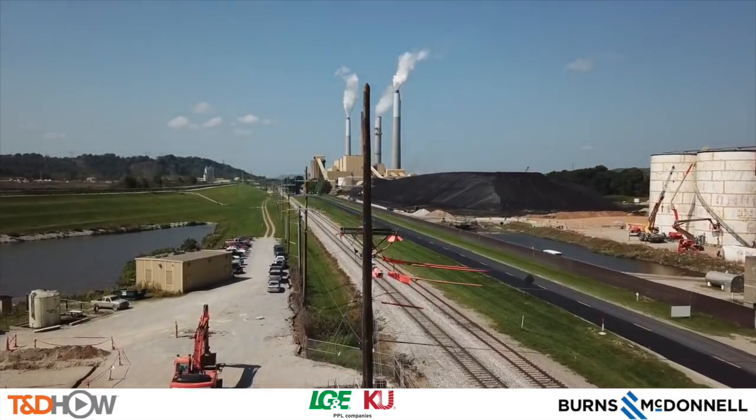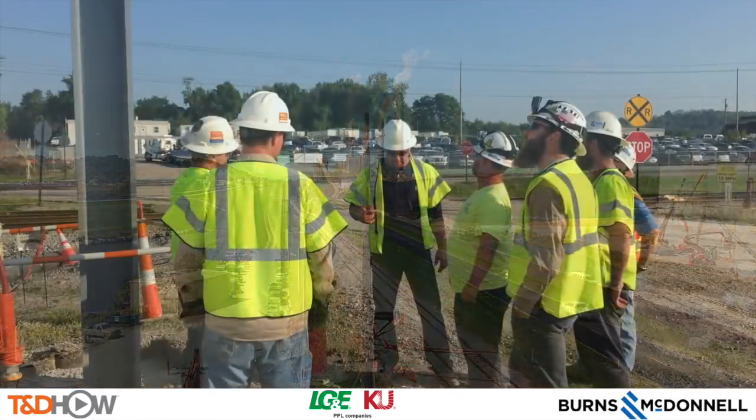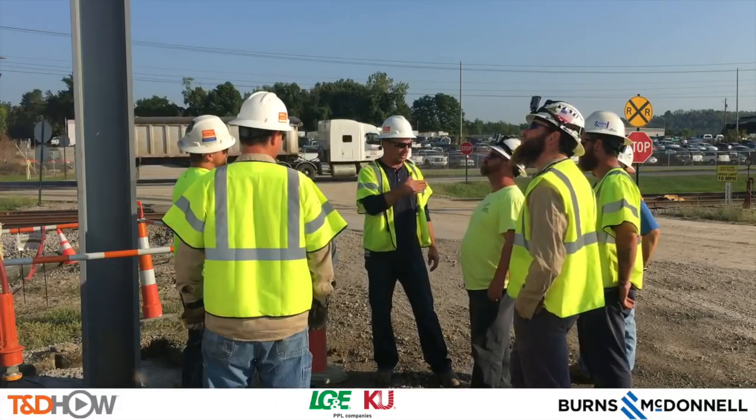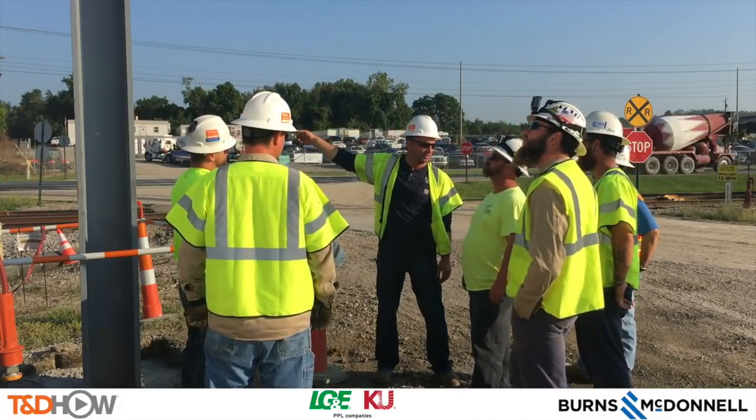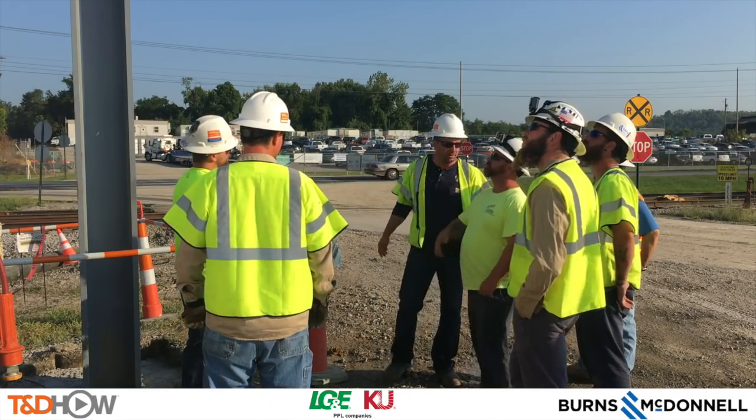We will start with an on-site job safety briefing hosted by Groves Construction, the subcontractor on this project. Now we will listen to a Groves Construction supervisor describe the first type of anchor.